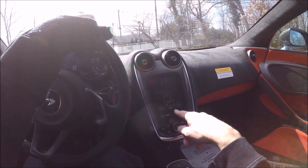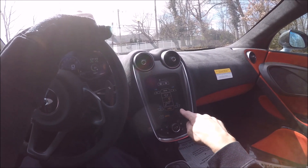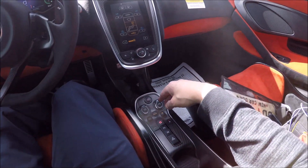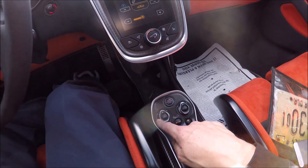We disable the stop/start right there. Then we can have climate control inside - we want to keep it a little cooler. The fan noise is always a little higher here. We have dual zone so if your significant other likes it cold or hot, you can adjust independently.